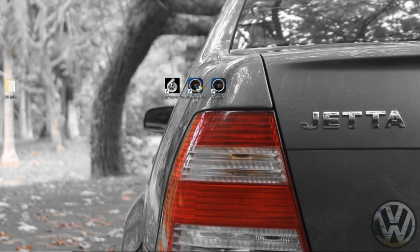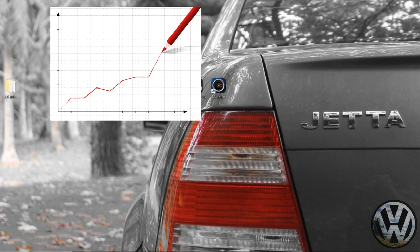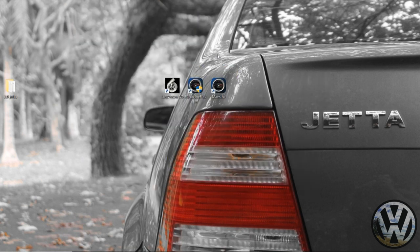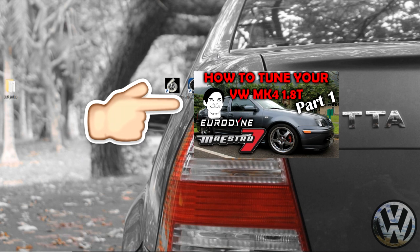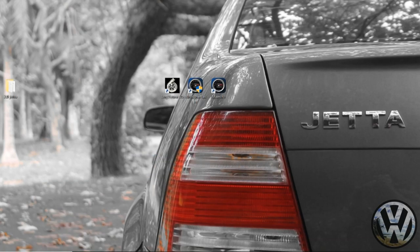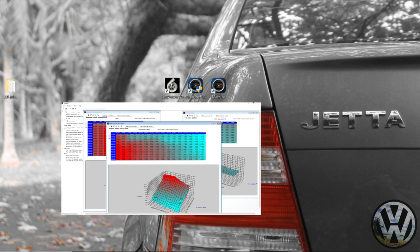Welcome back, vdub gang — back at it with a video for tuning with Urodyne Maestro 7. This will be Part 2; if you haven't watched Part 1, go ahead and catch yourself up and familiarize yourself with the program and the process involved. Just to recap: last video we created a custom file using Maestro 7 for a Mark 4 1.8T big turbo build.